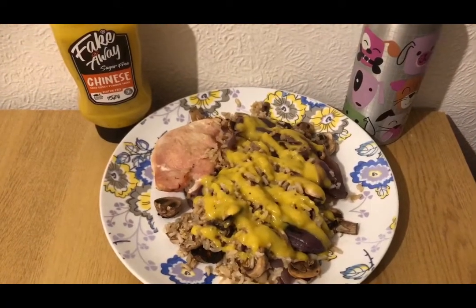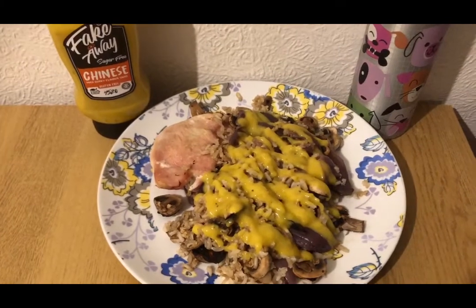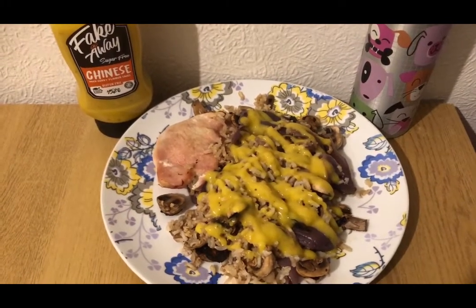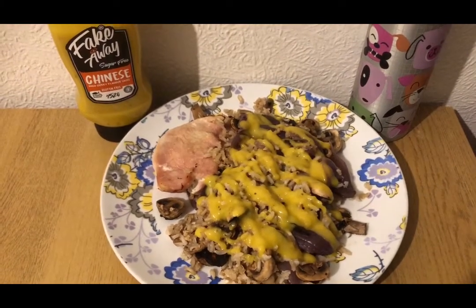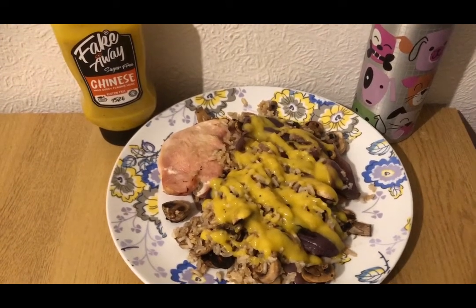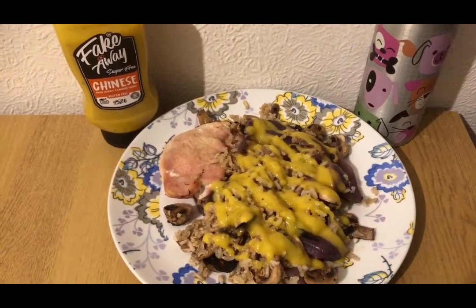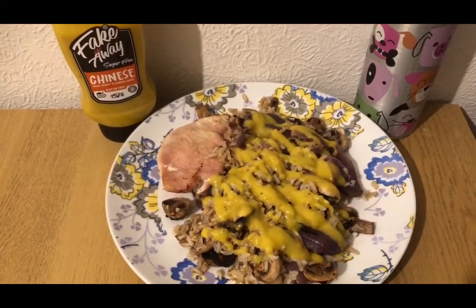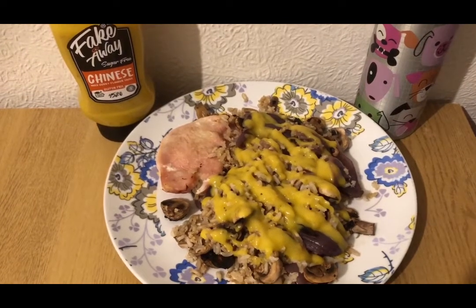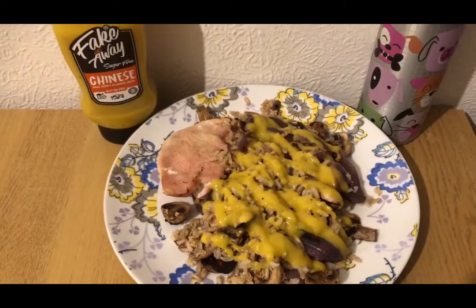This is my tea for five smart points — it's similar to what I had the other night but I really enjoyed it so I'm having it again. I've got some squash for zero points, 35 grams of dry rice which is three smart points, and 195 grams raw turkey breast which is two smart points — I just wrapped them in tinfoil and chucked them in the oven. I've also fried some onions and mushrooms and mixed it all together.